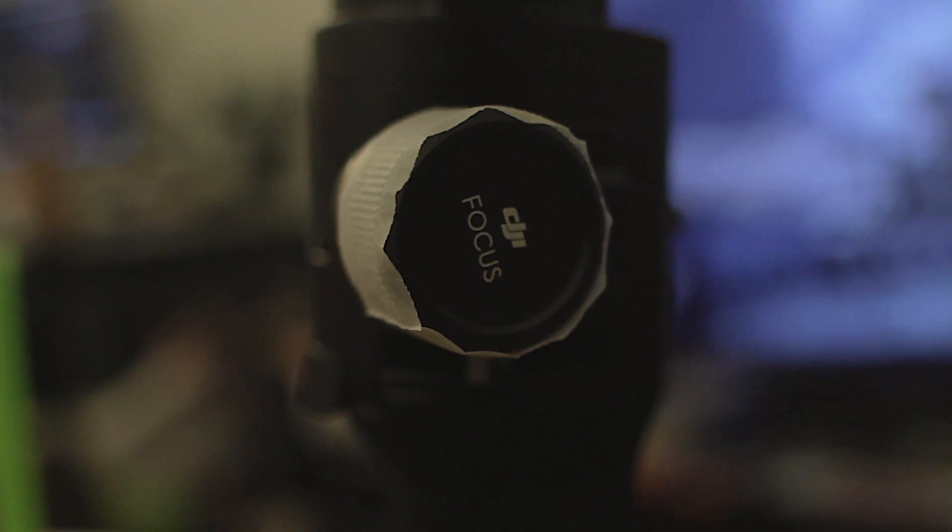Secondly, there is a remote focus wheel on the side of the gimbal that is just completely useless right now unless you own a Panasonic camera. DJI has stated that they will be releasing an update for the gimbal to be compatible with Canon and Sony cameras, so I'm hoping that update comes soon — because it's kind of annoying having that focus wheel just taunting you saying, 'Oh, look at me, look at how cool I would be if I would just work, but I'm not working.'